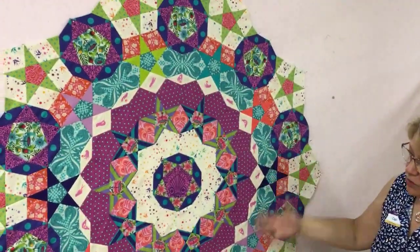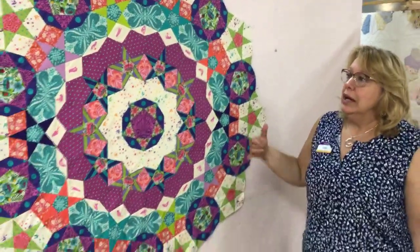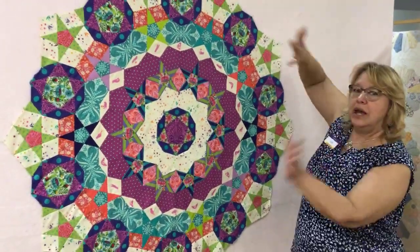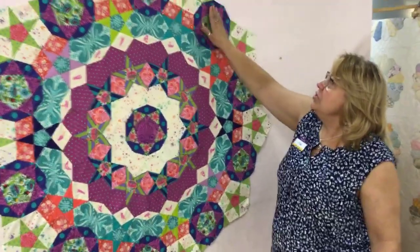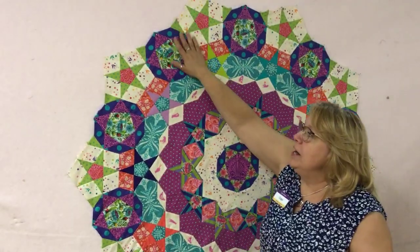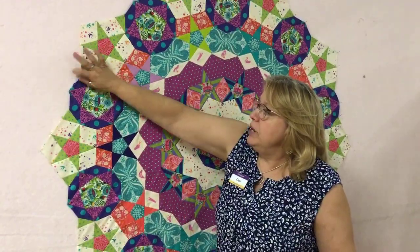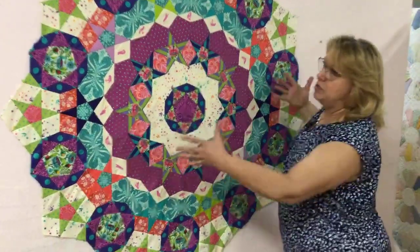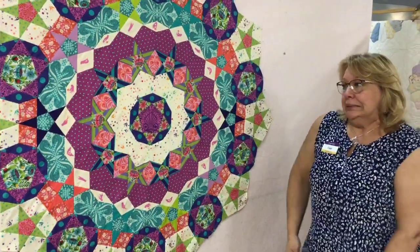I haven't sewn it down yet. Literally I just ripped the back papers out and she's ready to be applied to a backing. I initially thought I was going to make a big square piece and applique it, but I am so in love with these angles out here that I really think I'm going to attach a back and just a binding and follow the shape of the outline of the quilt.